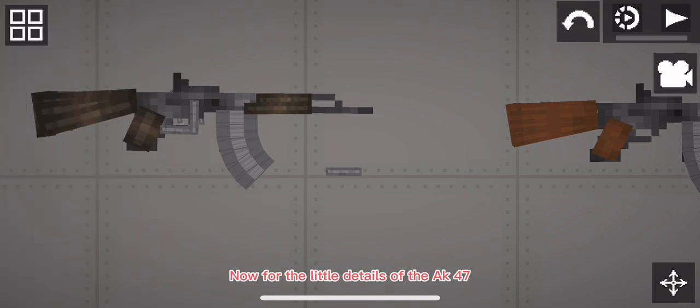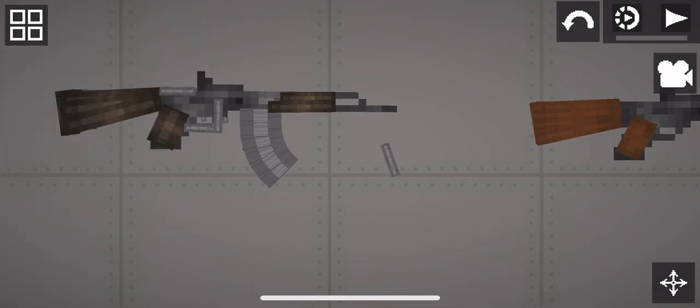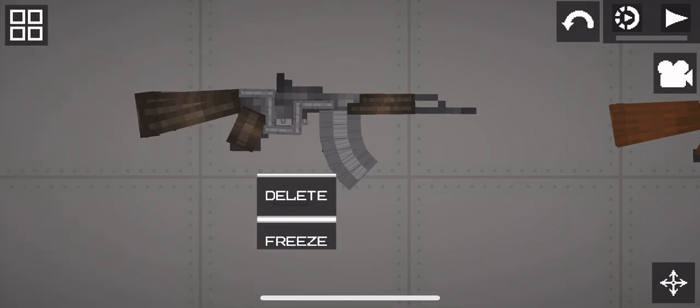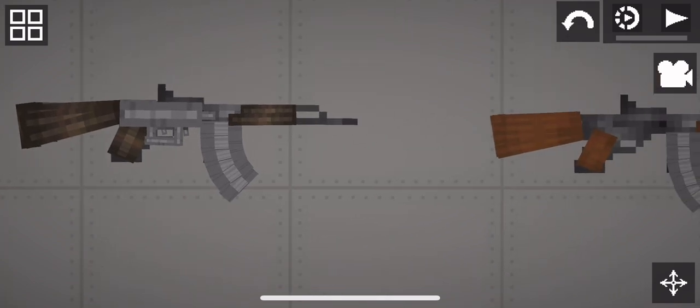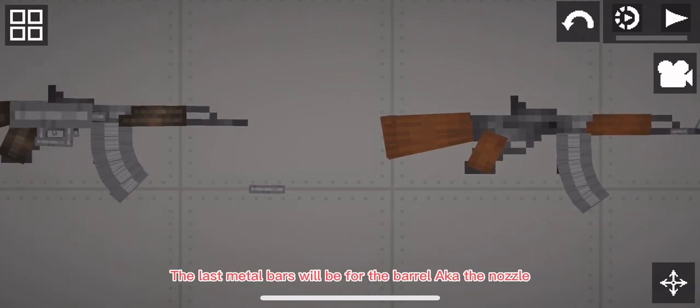Now for the little details of the AK-47. The cover of the AK-47 will not cover everything. The last metal bars will be for the barrel, also known as the nozzle. That's all.